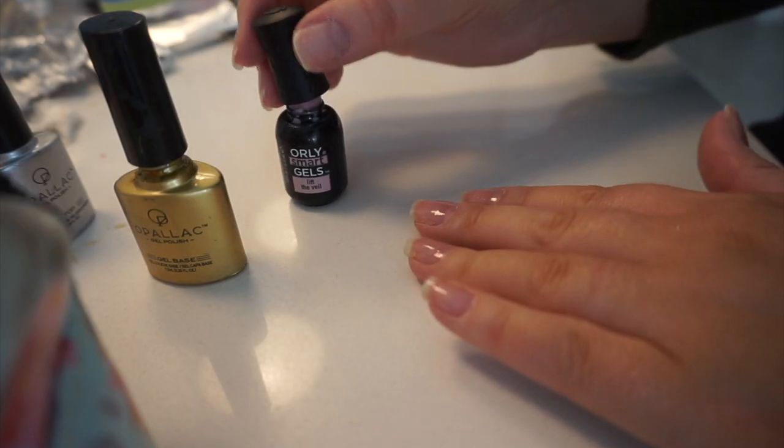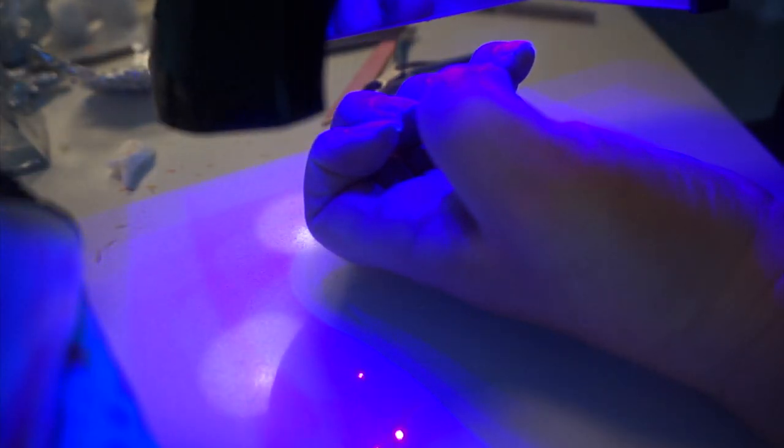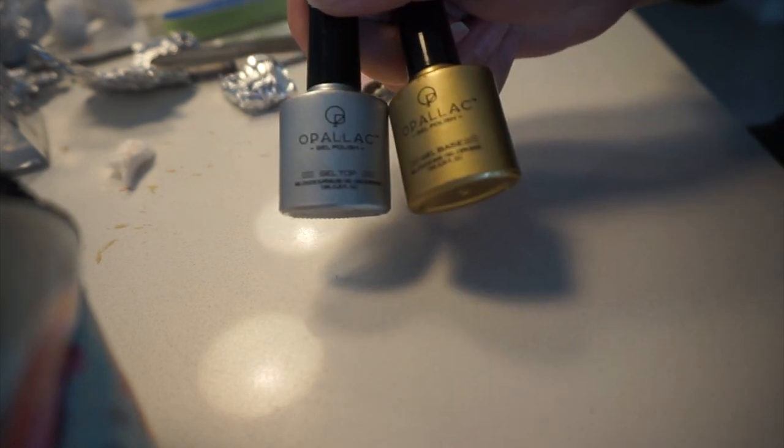I use gel polish or UV gel polish, so you do need a UV or LED lamp to do it and the special polishes. But I've been doing my own manicures for years. I'm not a professional by any means.